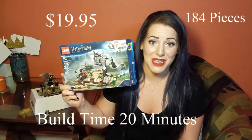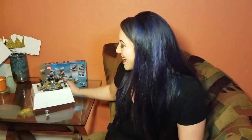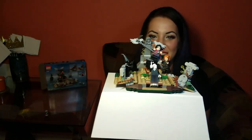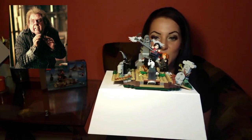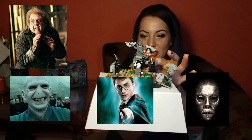It took me about 20 minutes total to do and it was awesome. Check this guy out! I just put it on this little thing so it's easier for me to hold so that you can see it. It comes with Peter Pettigrew, Lord Voldemort, Harry, and just a random Death Eater — it didn't tell us which Death Eater.